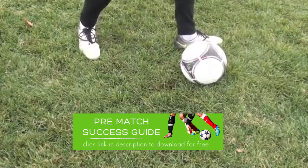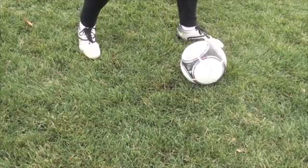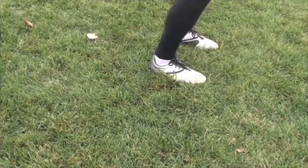Point your toes where you want to go — if you want to go this way, point like that; if you want to go more that way, point that way. If I want to go straight, I'm going to point my toes straight, and again I'm going to chip up underneath the ball.